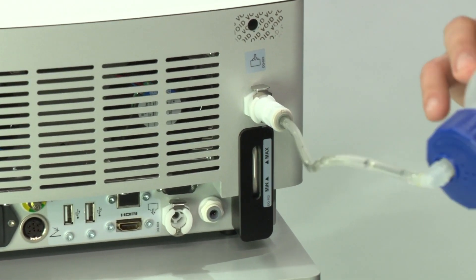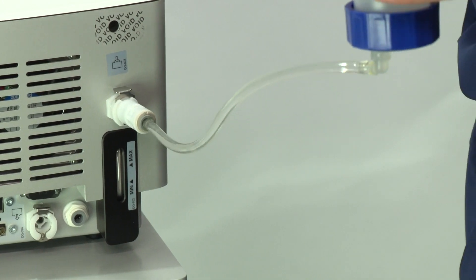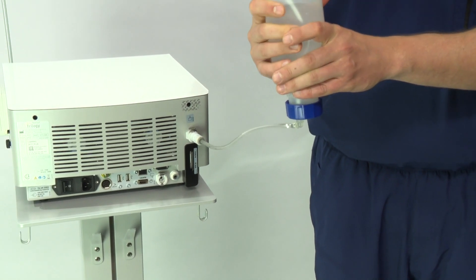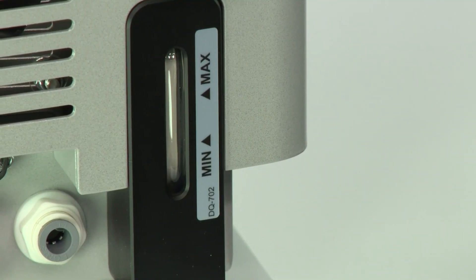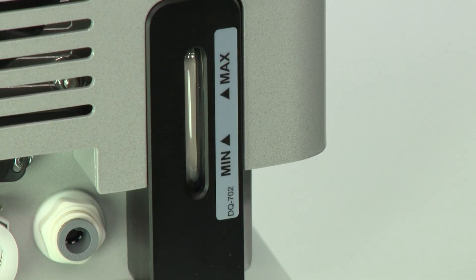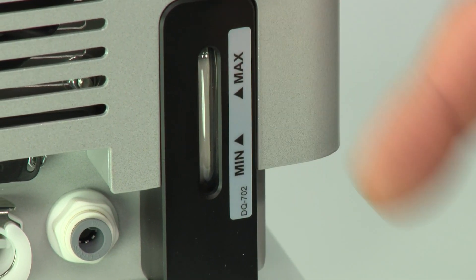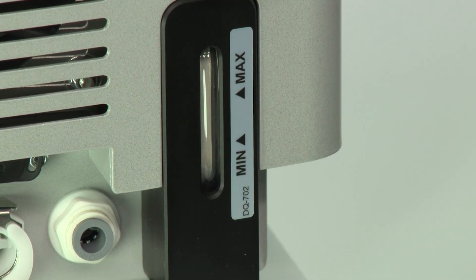Invert the filling bottle and squeeze it to fill the tank. Make sure that the level of water in the tank is between the minimum and maximum indicators. If you accidentally overfill, refer to the empty cooling liquid circuit video.